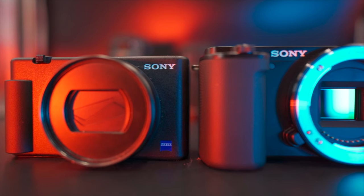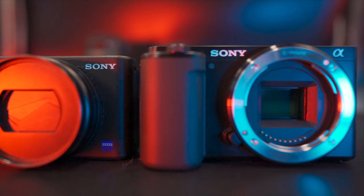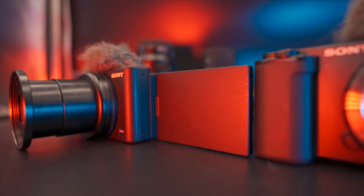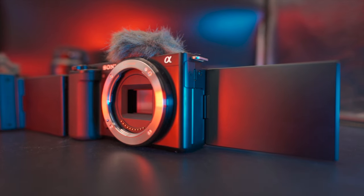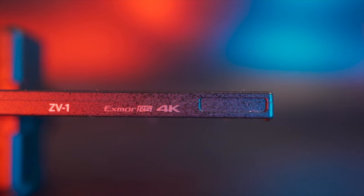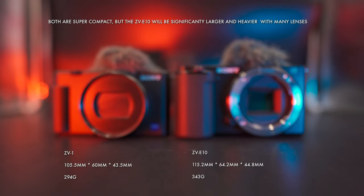Both cameras are in a similar price bracket. The ZV-1 has a list price of £700, while the ZV-E10 is £679 for the body only and £779 with the kit lens. We get a fully articulating flip screen on each and both work about as well as any entry-level screen — limited touch capability, not the highest resolution, but do their main job well enough. The ZV-1 screen does dim a bit in 4K and 120fps, while the ZV-E10 does not, so that's helpful when it's bright.